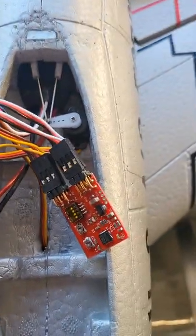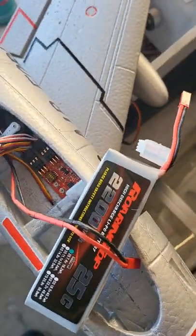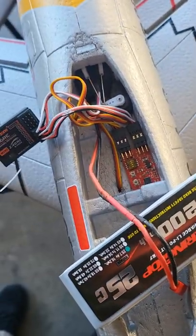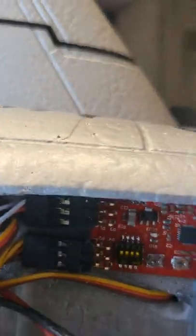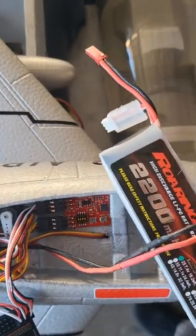Let me secure this. The gyro is now in a spot where it can't move. I don't have the small battery with me, but this one has a charge and the right connector. You want to have the airplane steady somewhere where it doesn't move before plugging in.